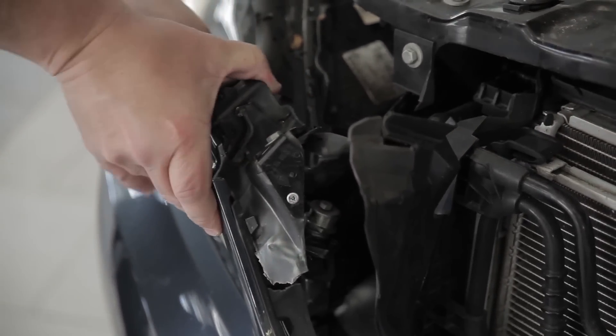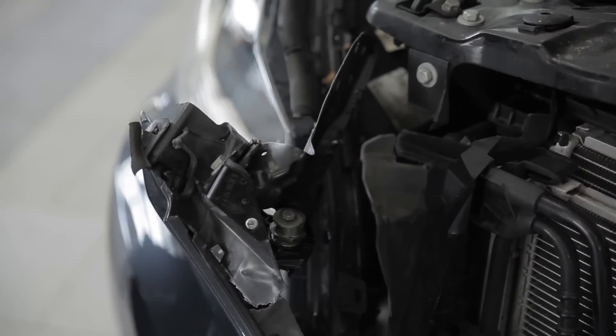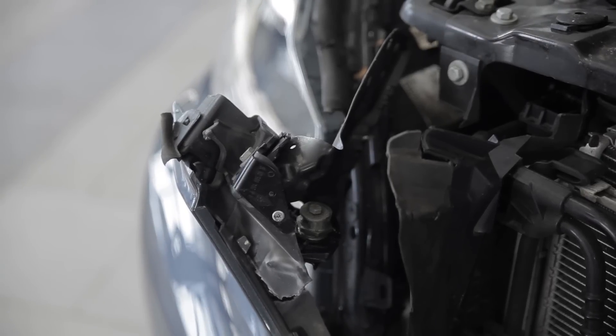Take the fender off, the bumper cover — see what's behind there, because you don't know sometimes. Keep a predictability of how you look at the car, and when you measure mechanically versus when you need to measure electronically. That consistency is the big thing — slow down and maintain that predictable process every time.